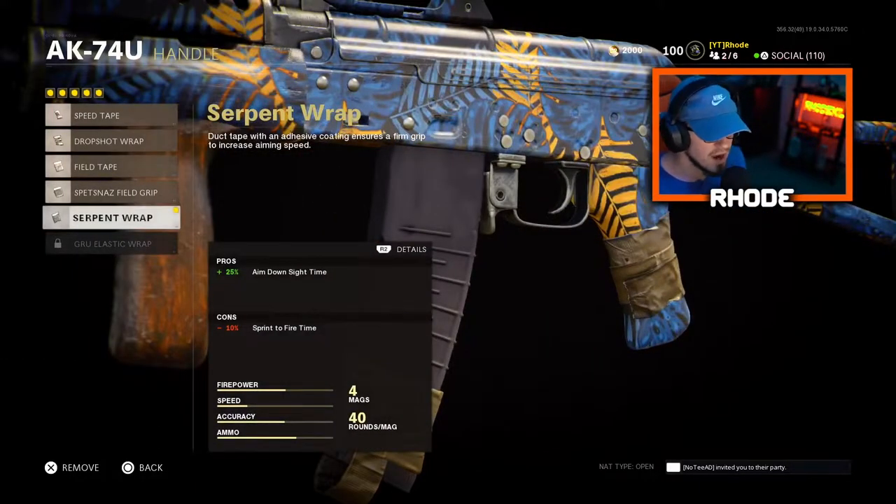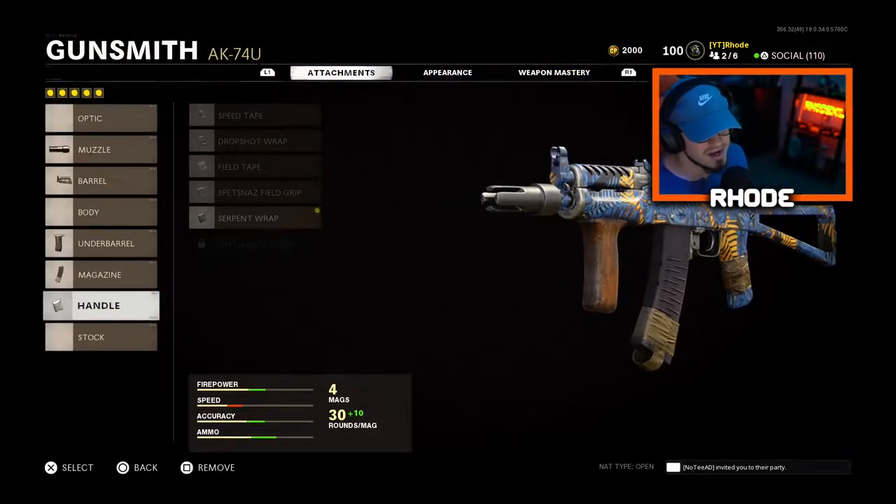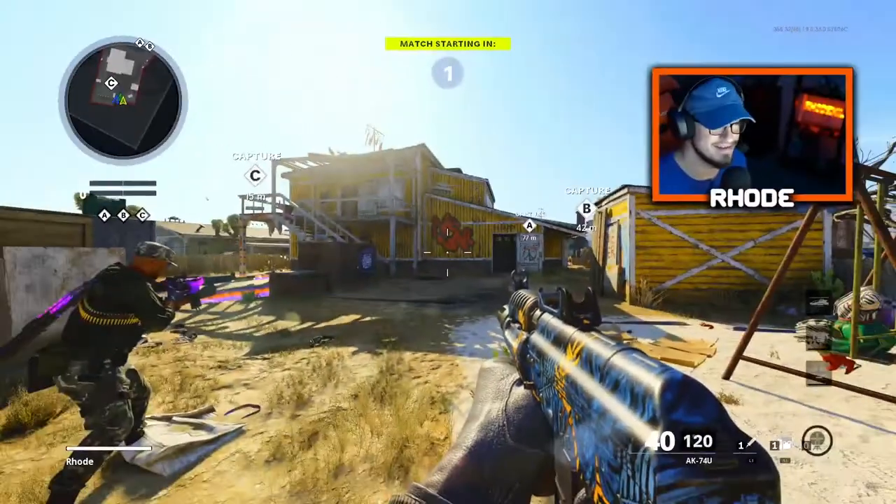For the handle, running the serpent wrap which is plus 25% aim down sight speed. I love this — it makes it 10 times better than the other grip. I really recommend you try this setup. We end up dropping a tactical nuke with this weapon. Hope you guys enjoyed the video — smash that like, hit the subscribe button down below, and I'll catch y'all later. Peace.